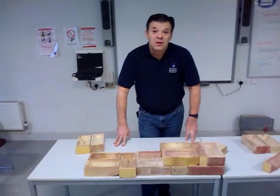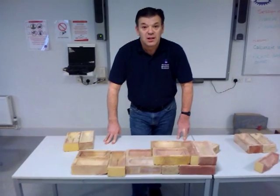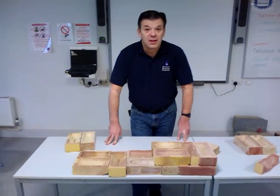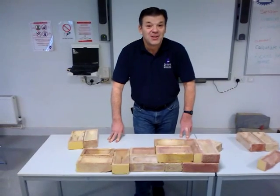I hope you enjoyed this film. You learned a little bit about terminology. We covered three different bonds: stretcher, English and Flemish bond. We've learned what half B walling is — that's half a brick thick — and what one B walling is — one brick thick — which is English and Flemish bond. Thanks very much.